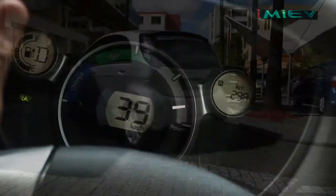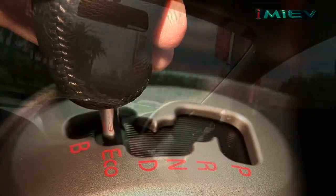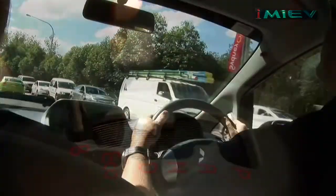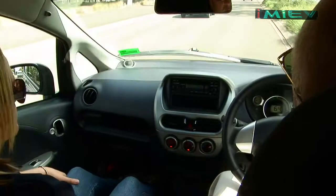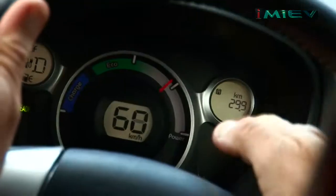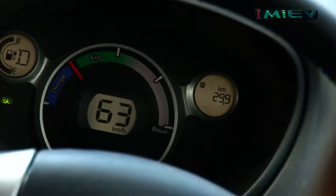Look at that — that's actually got good acceleration for a car of this size. The big difference with the iMiEV is that there's three driving modes. I'm going to select D, which for normal driving is what most people would use. We've already reached 60km an hour, and it's going back into eco-charge mode.